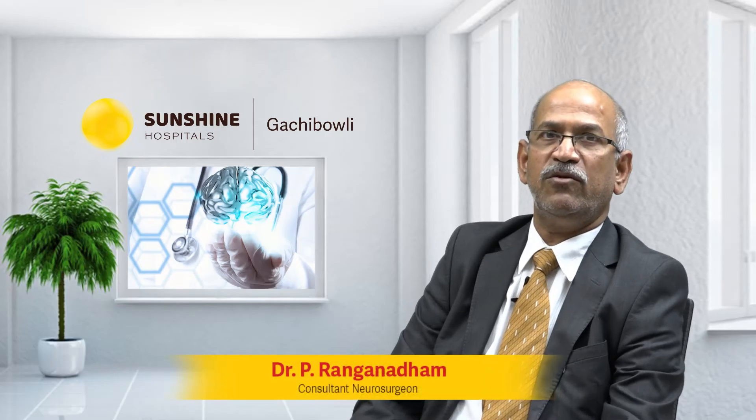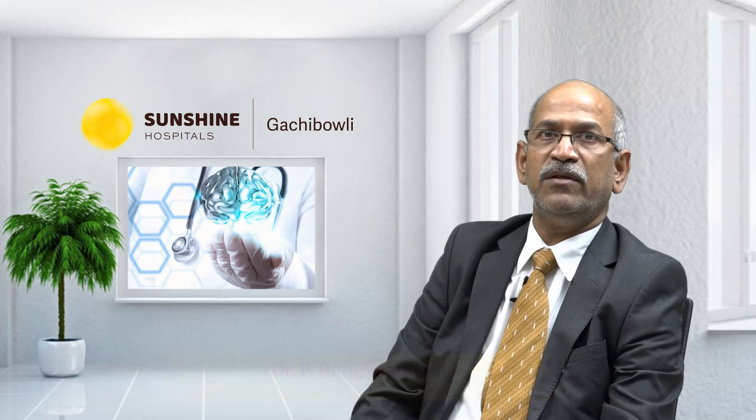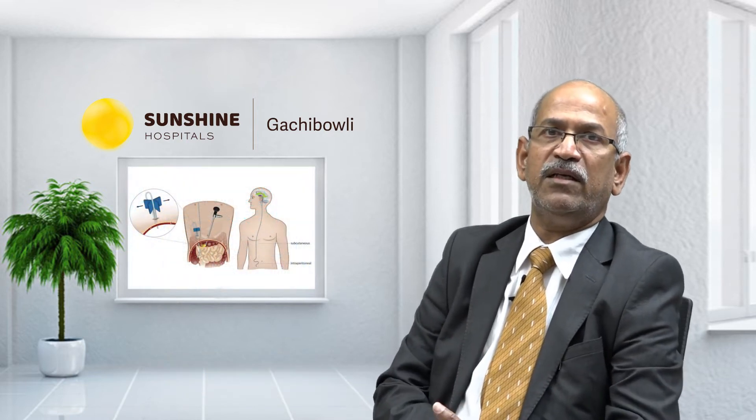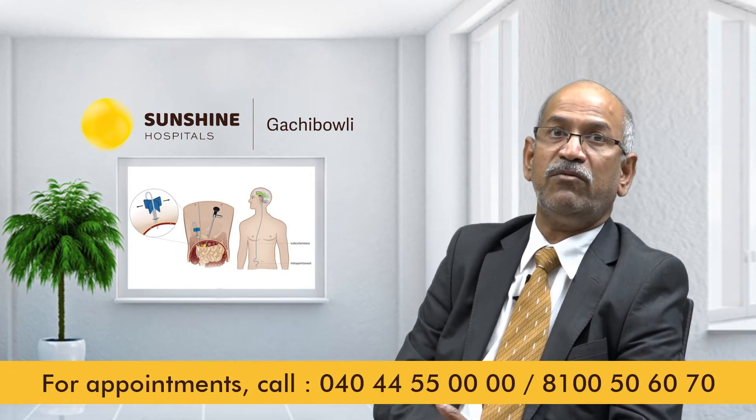I am a neurosurgeon at the Sunshine Hospital. There is an important operation called the shunt operation. The shunt operation is a very important operation in neurosurgery.